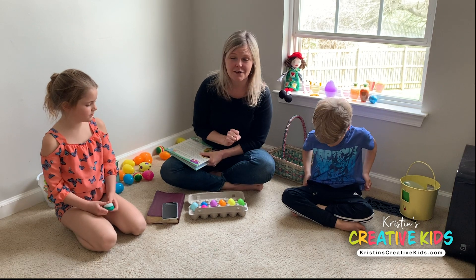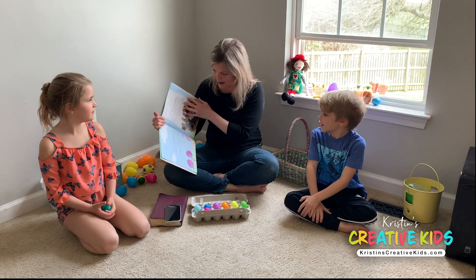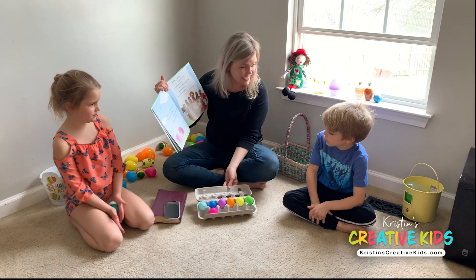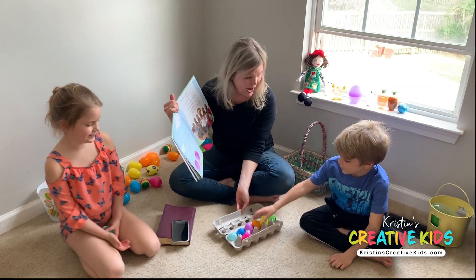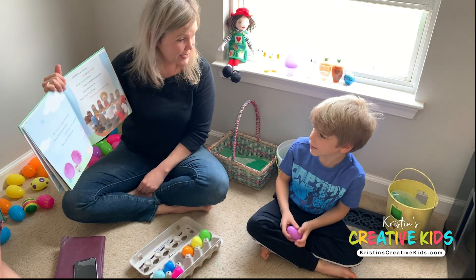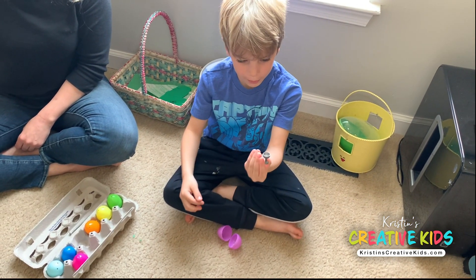Speaking of bright and colorful, we need to find the purple egg. It's hiding here — can you find it? It's very near. Good for you, John. Now open it up. What's inside?